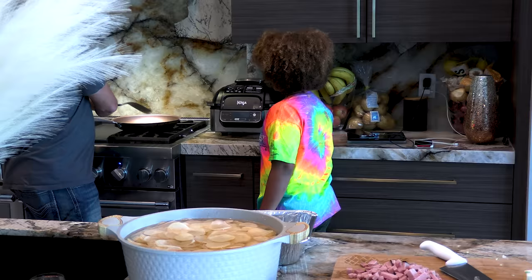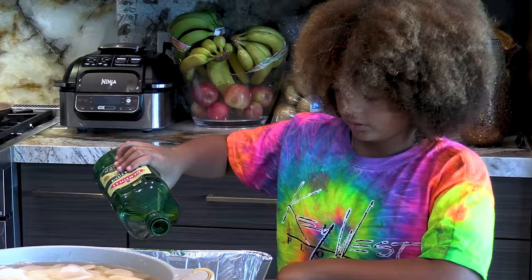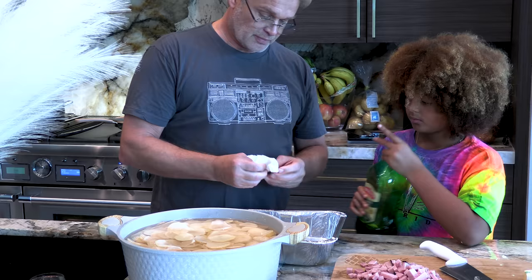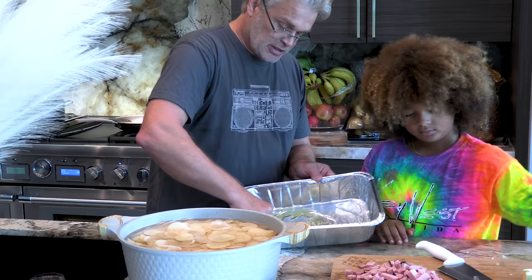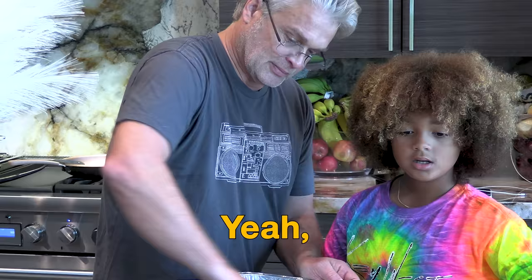Now you can prepare here with the olive oil, in the bottom of there. Yeah, by the way, guys, Happy Thanksgiving. Happy Thanksgiving, everyone.